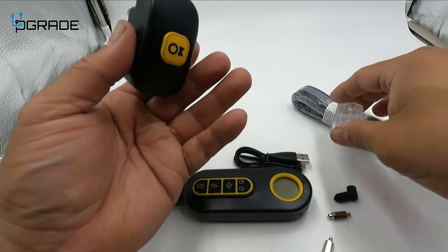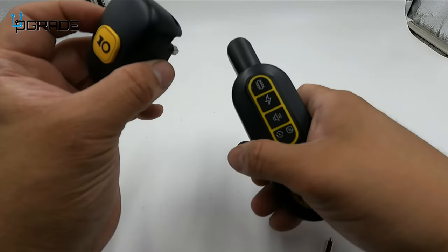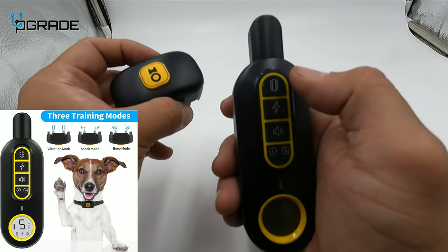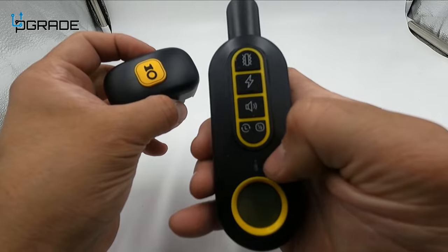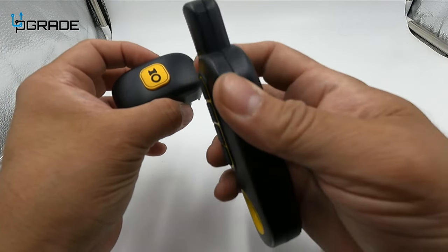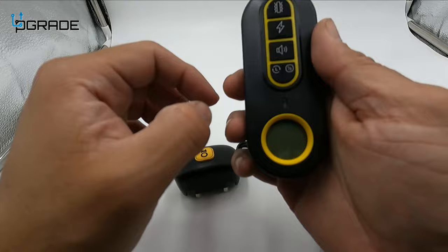If the battery is low, it's going to indicate low battery. There are a couple of modes on the remote control: vibrating, electrical, and audio. You can also change the length of time. It's wireless and gives you a little reader to check battery level.